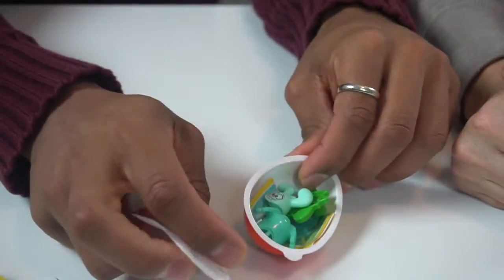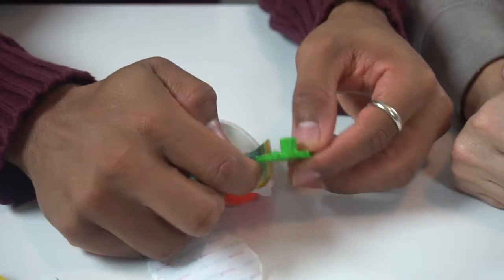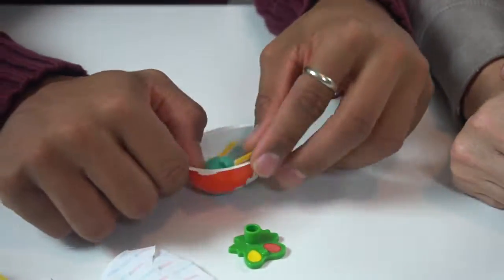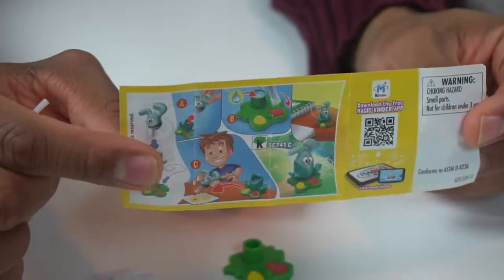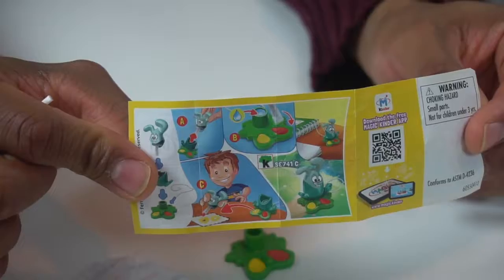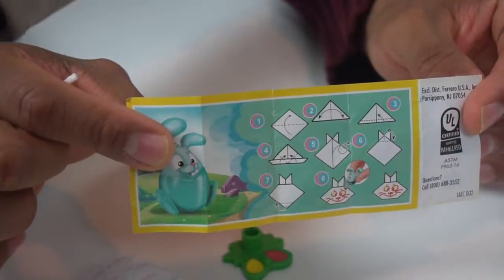Let's see who we have in this one. It's a rabbit. He is not the goblin we saw on the outside. You can see the rabbit on the front of this one. And on the back it shows you how to make a rabbit out of paper — it's a little origami on the back side.